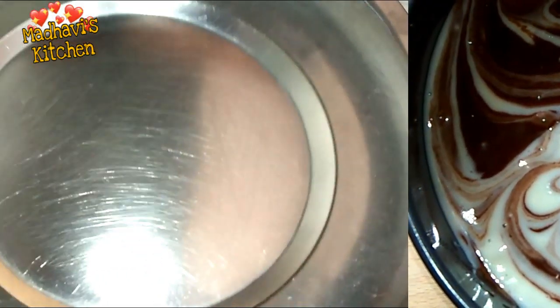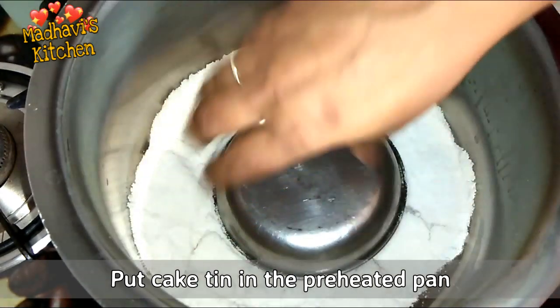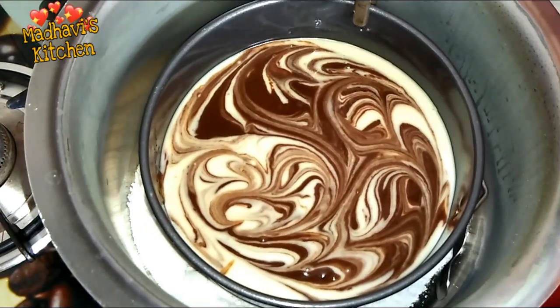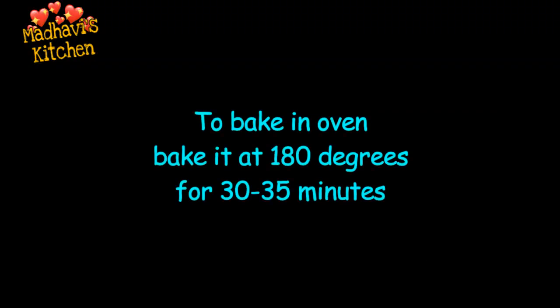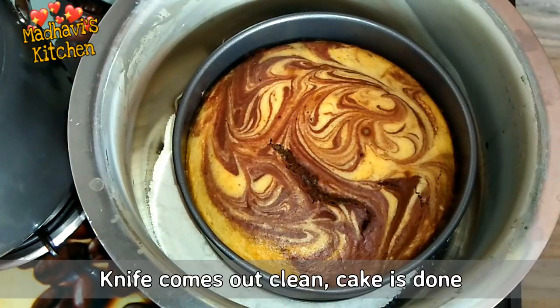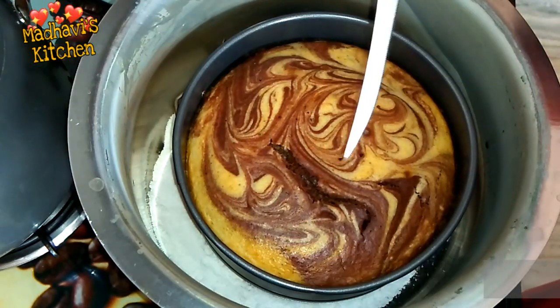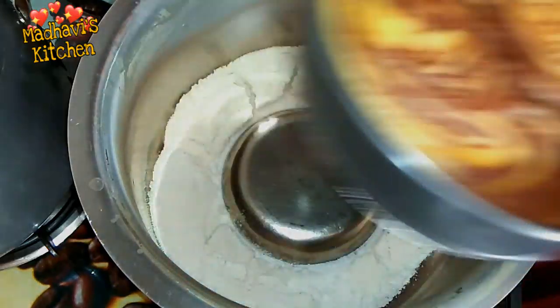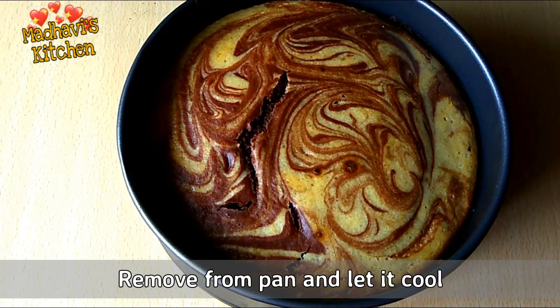Now we will bake this cake. We place a bowl on top and bake it on medium flame. We will bake it for about 30 minutes. Check the cake with a knife — if it comes out clean, the cake is done. If not, bake for 5 more minutes. Then demold the cake.